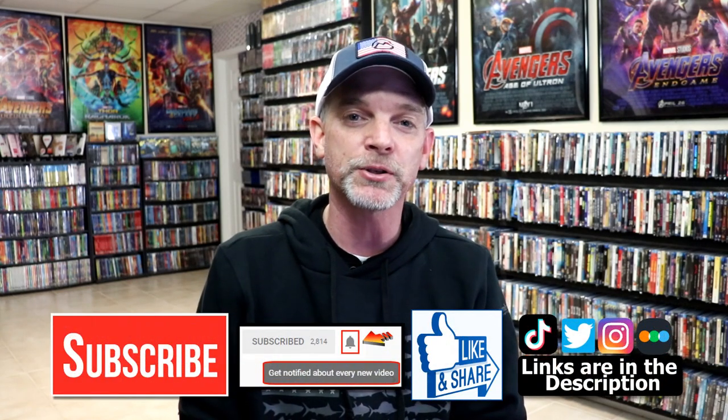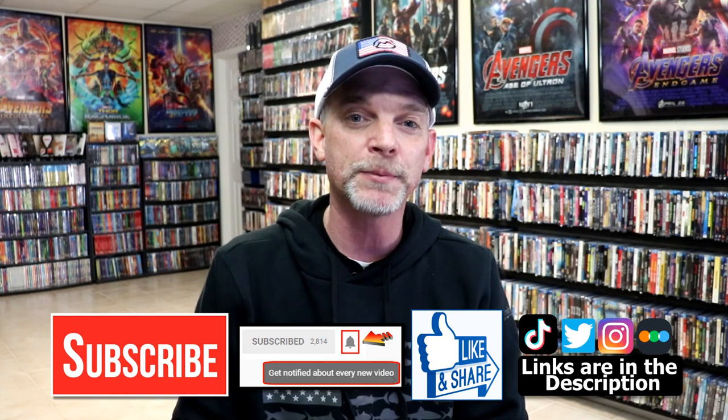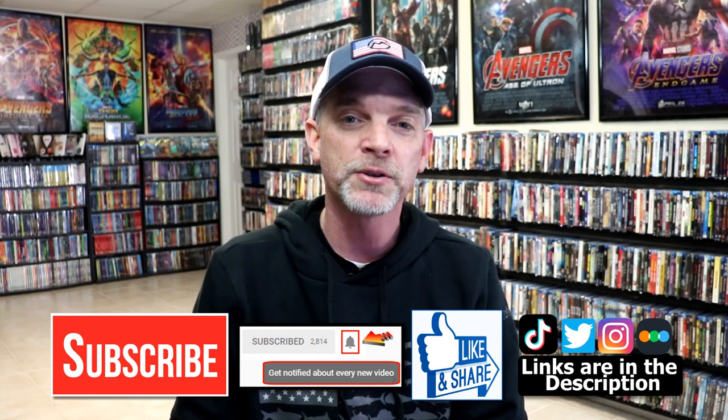Please leave me a comment below — let me know what you think about this particular Steelbook unboxing, and also let me know what you think about the movie Black Panther, because I really do enjoy reading your comments. If you like what you saw today, please give it a thumbs up and share the video. If you haven't subscribed to my channel, I'd really appreciate it if you'd subscribe. And if you do subscribe, please remember to hit that notification bell so you can be notified every time I upload a new video.